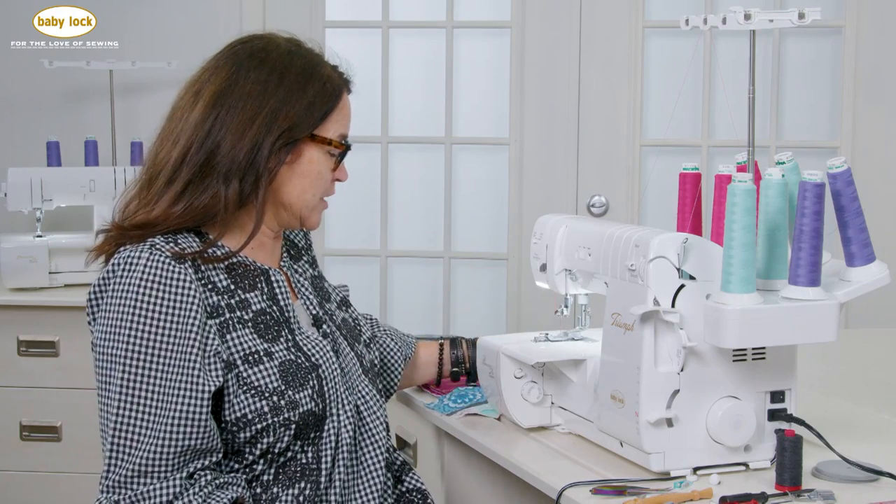Hi everybody, it's Chris from Baby Lock, and I'd like to talk to you about the lace applicator. I think sometimes the name can be a little confusing because you think lace, application, and that's all you can do with it, but there's so much more you can do with this foot.